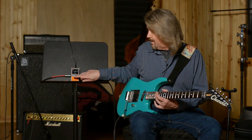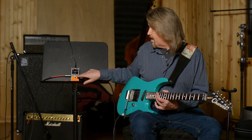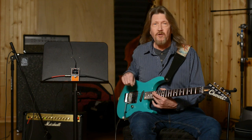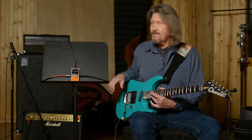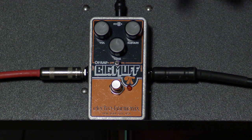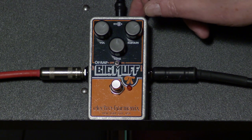This could be exactly your cup of tea. It is a great fuzz pedal. I do like it much more than the transistorized versions. But like I say, this is a taste thing — that's what fuzzes are. When you kick this on, this is your sound, and it's a powerful sound.